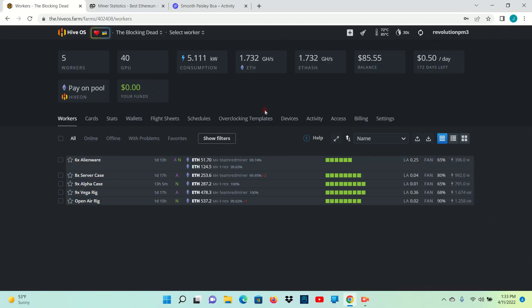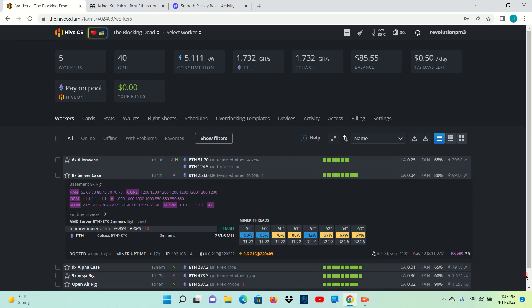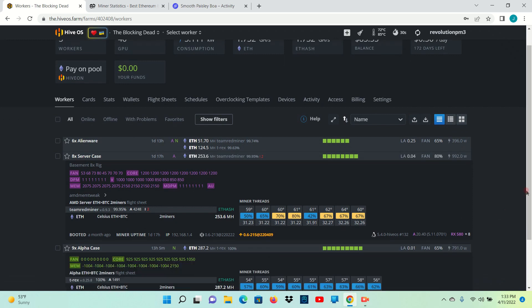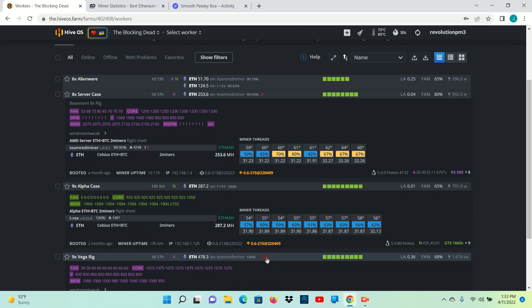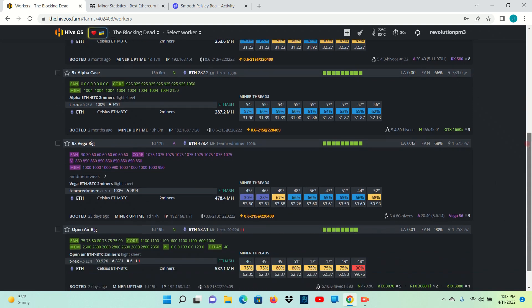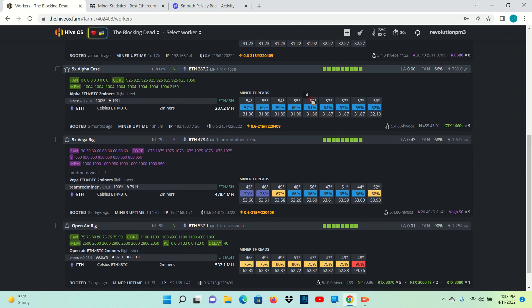We're here in Hive OS. It is currently 53 degrees outside, and we'll just take a quick peek at my temps compared to when it was about 30 out — there's really no difference. So the airwall is working pretty good, and the air exchange system I have in the tent seems to be working pretty good. We're up a couple degrees on these 30 series cards.